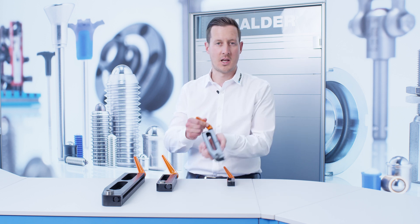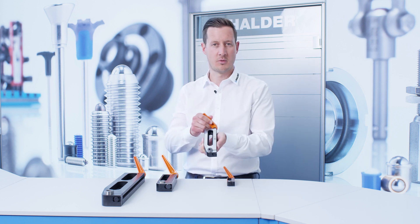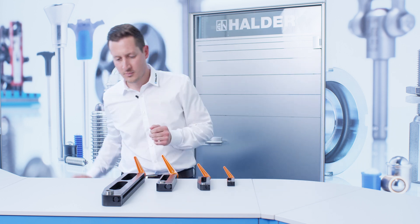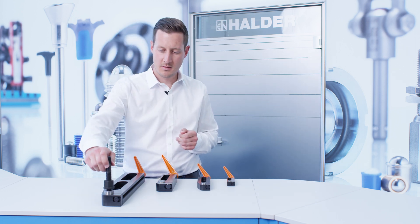The bedding support is used for supporting workpieces from the bottom in order to prevent vibrations. Available in different sizes, it can be positioned on the fixture with great flexibility by means of the slotted hole. It allows you to screw in a variety of elements to match the required construction height.